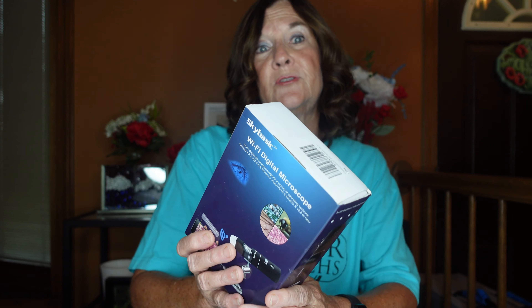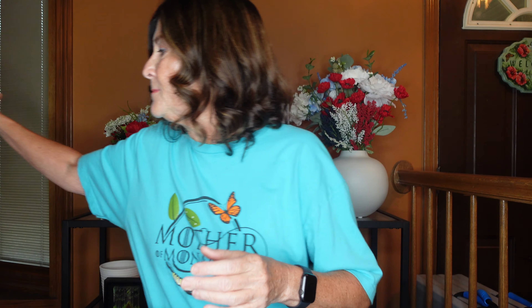I have a wireless digital microscope that I love — I can take pictures or videos of a caterpillar, an egg, or a caterpillar emerging from an egg. I also keep paper towels on hand, which I'll show how I use in a moment.